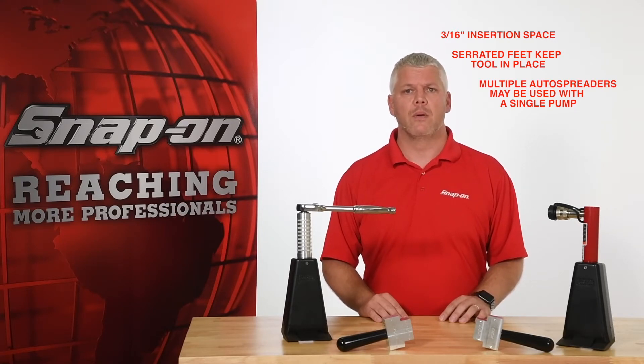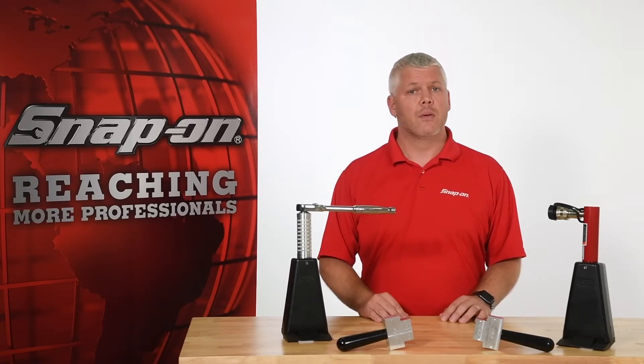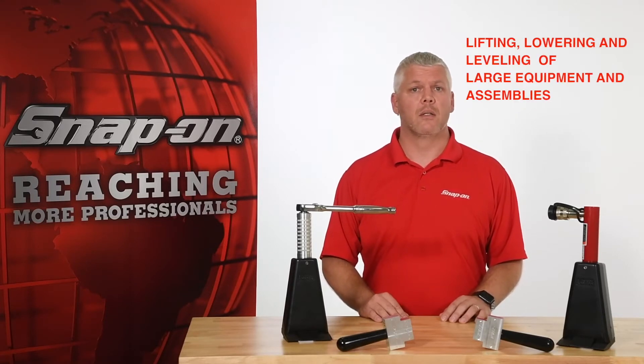Multiple auto spreaders can be used when more than 10,000 pounds of force or a parallel flange spread is required. It's even possible to power multiple hydraulic auto spreaders from a single hand pump. These tools are also perfect for lifting, lowering, and leveling large equipment or assemblies.